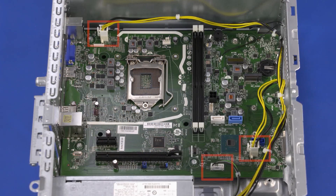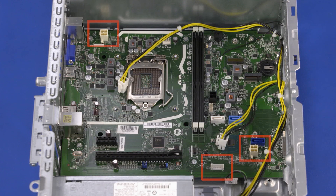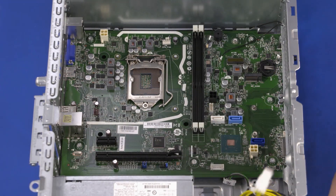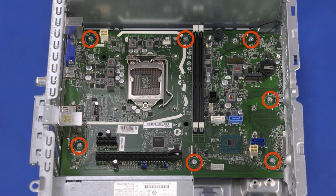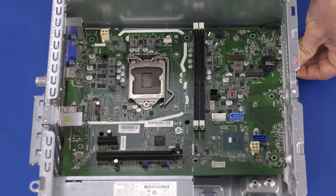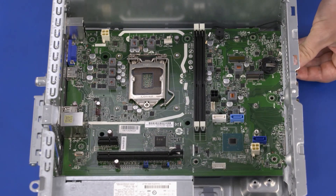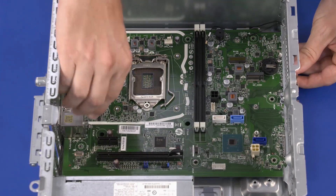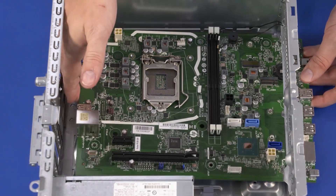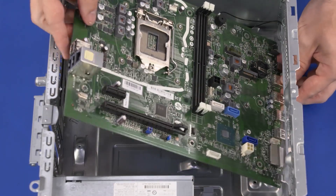Removal — Important: Make careful note of the location of all cables connected to the motherboard for later replacement. Disconnect the power supply cables from the connectors on the motherboard. Remove the power supply cables from the retention clips on the chassis. Remove the seven 9 mm T15 Torx-head screws that secure the motherboard to the chassis. Carefully lift up on the front edge of the motherboard to release it from the retention tabs, and slide the motherboard forward to remove the external connectors out of the cutouts in the chassis. Lift the rear edge of the motherboard and carefully guide the front edge out of the cutouts in the chassis. Remove the motherboard.